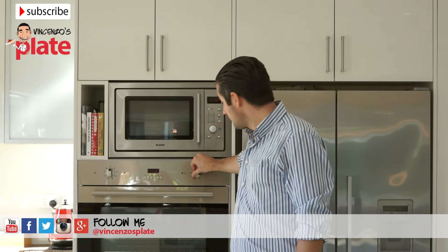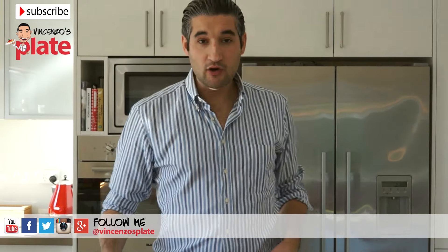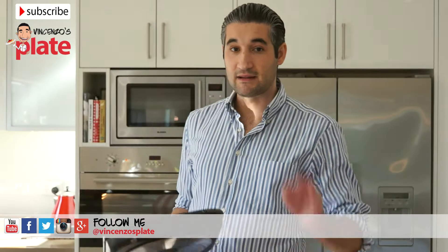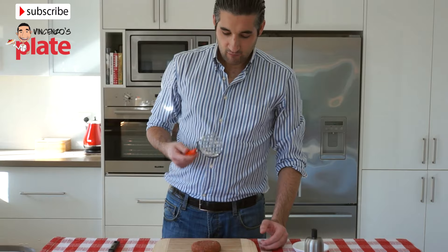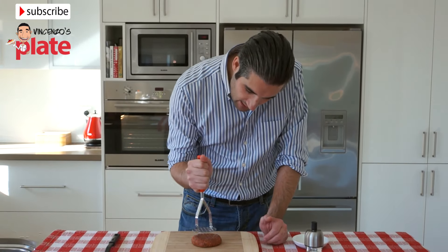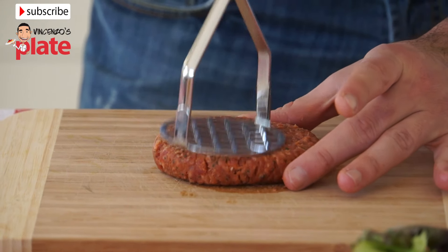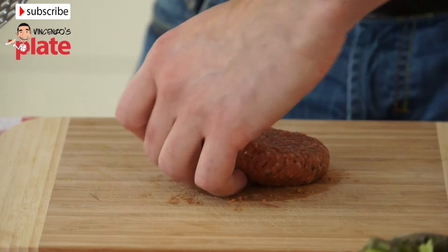Before we do anything, we turn the oven on at 150 degrees. We're going to place this grill pan on the stove at a medium heat so we can cook our Angus. Let's get the Angus beef and put it in a bowl. Just squash it a little bit to make it slightly bigger — don't press too hard otherwise you can break it. Be very gentle, and now we can place it on the grill.